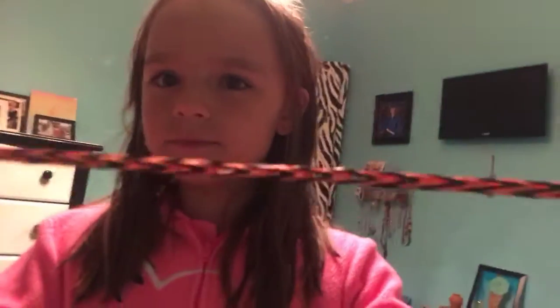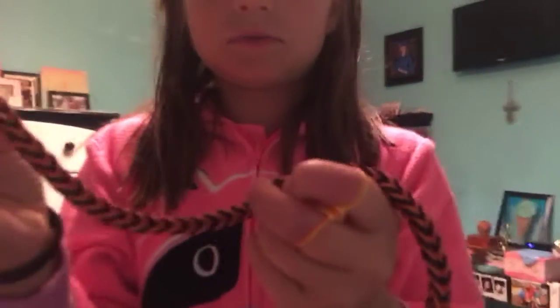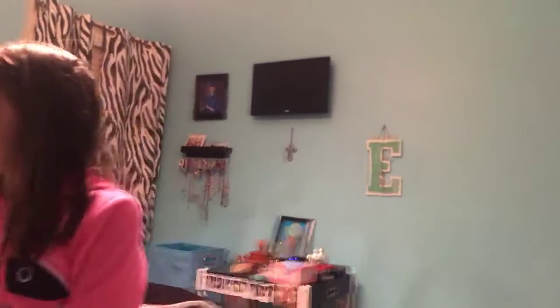This is one that I already made, and if it doesn't look like that, you did it right. You have to put three bands at the start, and you always have to have three bands when you want to cross it over, or it will end up looking like the original one.